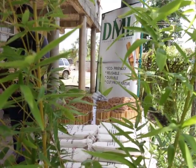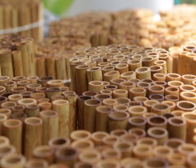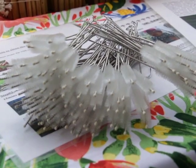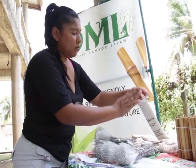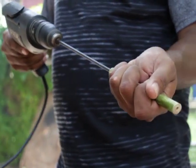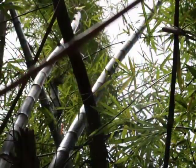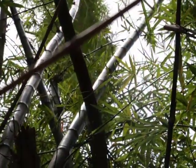That idea has grown into the DML Foxtail Bamboo Straw. It's a small, eco-friendly business that he and his family operate in Hopkins. Mark and his team handcraft the bamboo drinking straws. He has a few tips and tricks that he guards closely, but it starts with these trees that grow commonly all across Belize.